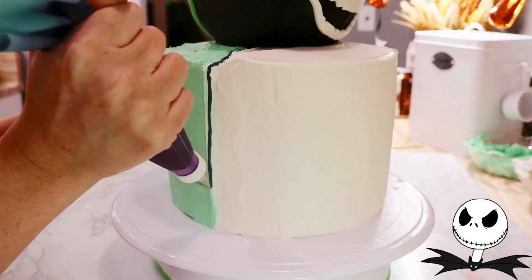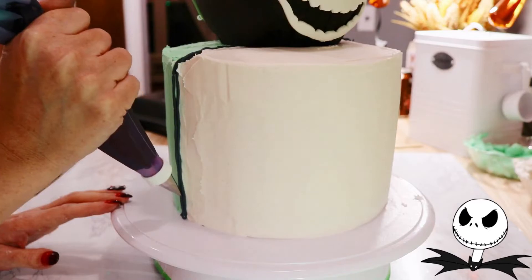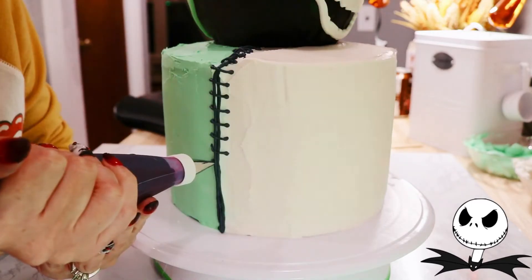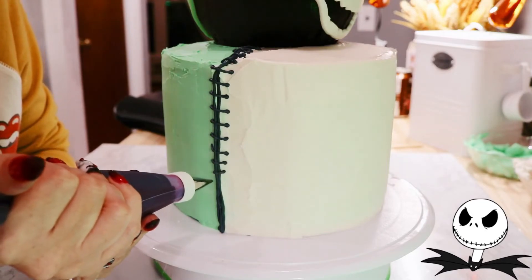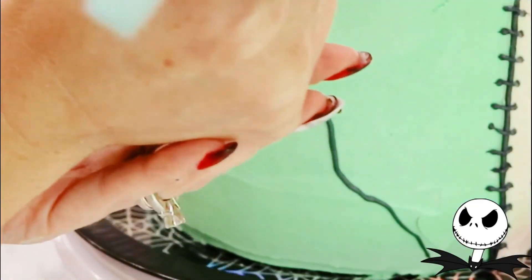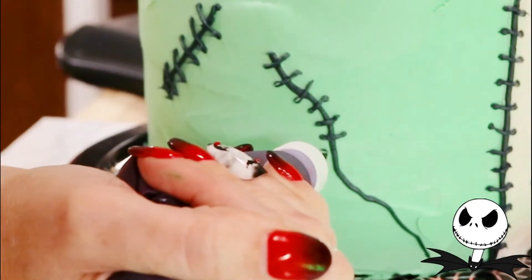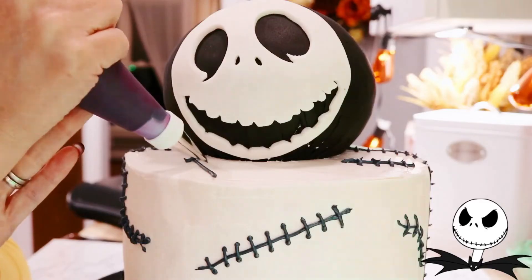Finally, we are going to add some stitches along the sides where the two frosted sides meet — just piping lines, and then piping smaller lines across each line with some black buttercream and a Wilton's tip number three. Now we're going to add the smaller stitches across the front, and you can have lots of fun with this. You can make them curvy, you can make them straight — do whatever you like.